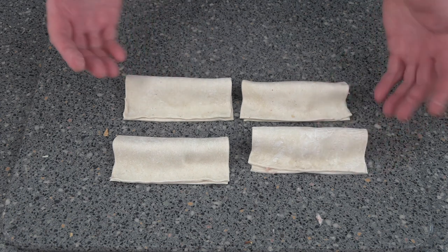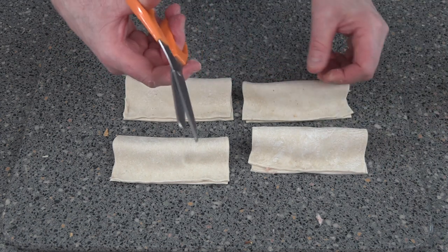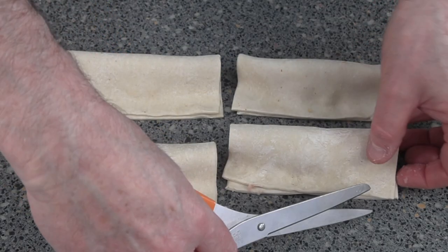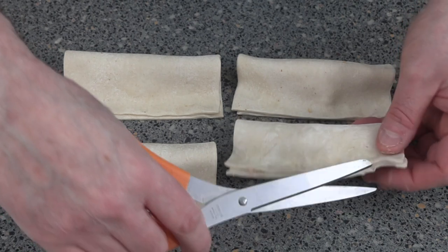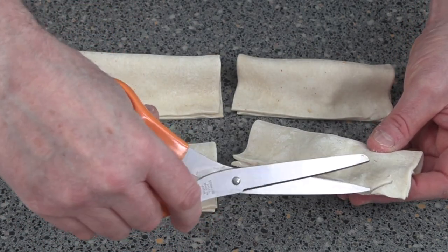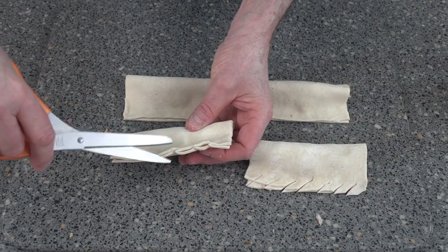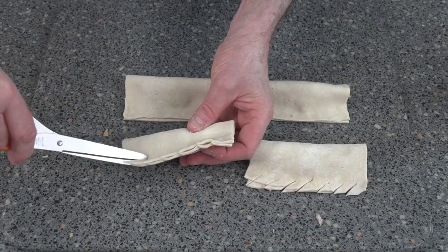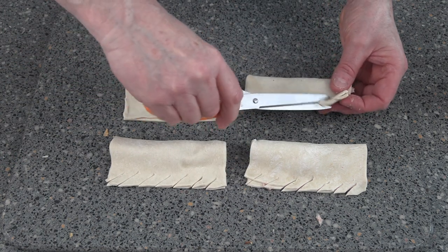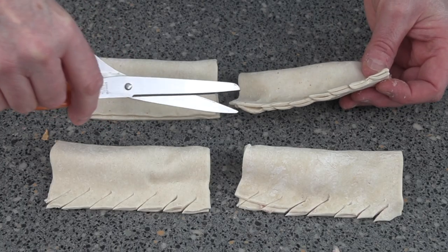Now to make it look a bit prettier than just a straightforward sausage roll, get yourself a pair of scissors. Take it over your scissors and just snip the edges like this. In a factory they'd be doing this a little differently, but they do snip the edges — obviously not with scissors; it would most likely be with a million pound machine.